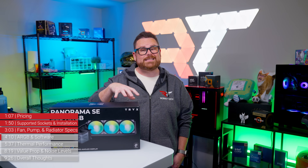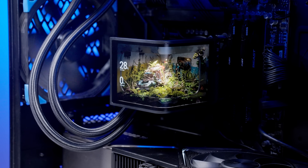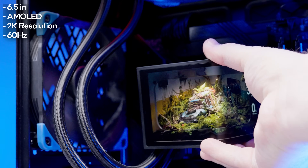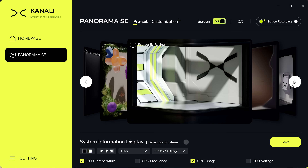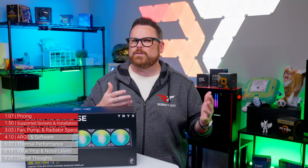Speaking of things that are different on this AIO, this screen is definitely different from most display-equipped AIOs we've seen — at least outside of the Trikes brand. This is a 6.5-inch curved AMOLED display with a 2K resolution and a 60 Hz refresh rate, good for playing video clips, animated GIFs, or displaying system information. It's all controlled by the Kanali SE app, which is a different app than the Kanali app for the non-SE Panorama at the moment, though Trikes has said they're working to bring the two apps into alignment. This feels like it should have been done before launch, but hopefully it happens sooner rather than later.